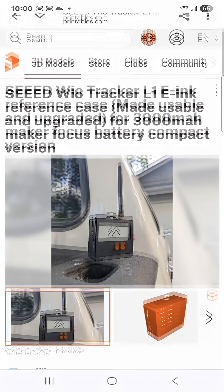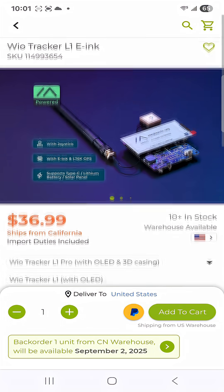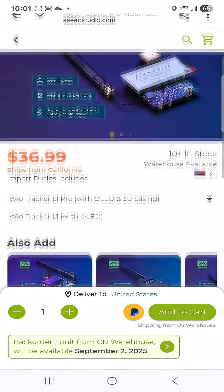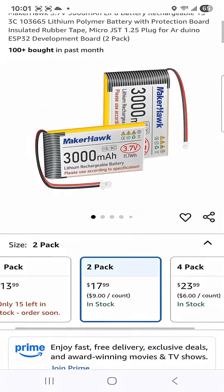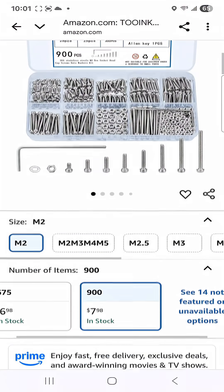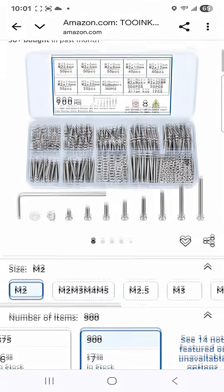So look for the links down below to this upgraded case. And of course, the link below to the WIO Tracker L1 Pro e-ink version — it ships from California and there's still some in stock. This is that Maker Hawk battery, look for the link down below. And this is the M2 screw kit that I got, also linked down below. Alright, thank you very much.